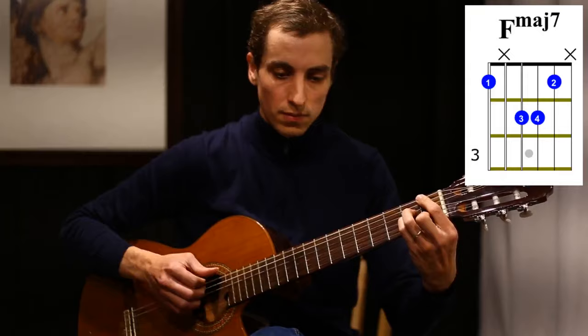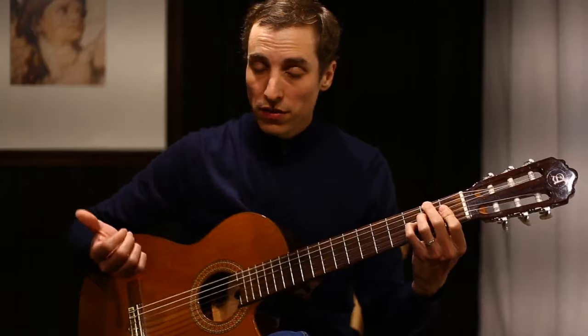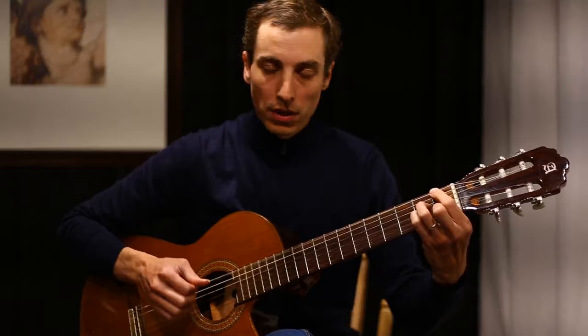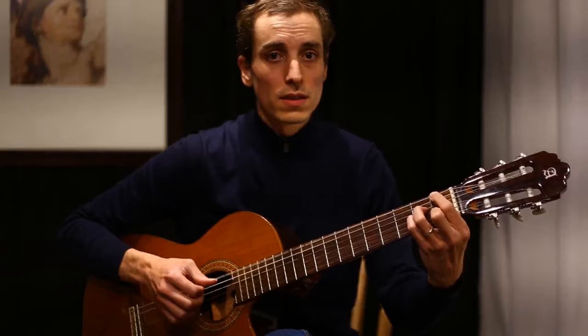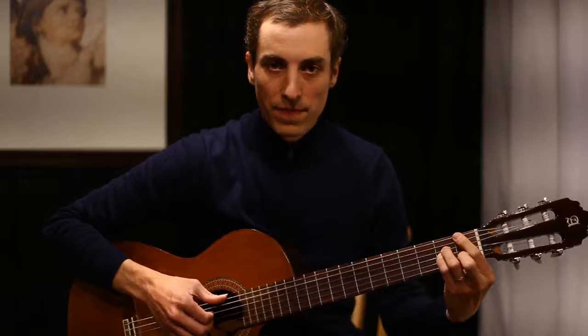At the very end of this piece, what people normally do is keep repeating the G flat seven sharp eleven back to F major seven. You can vamp on that and then just end on the F major seven.